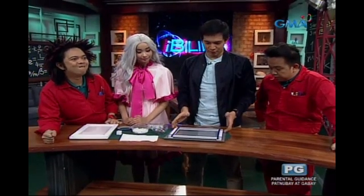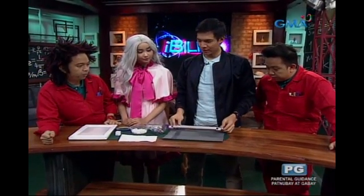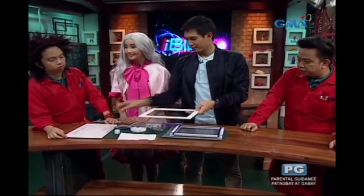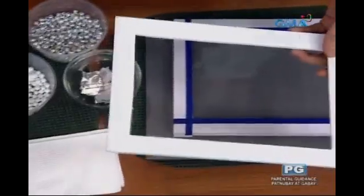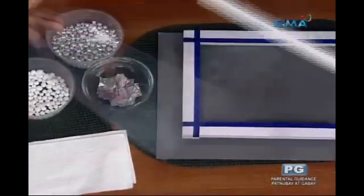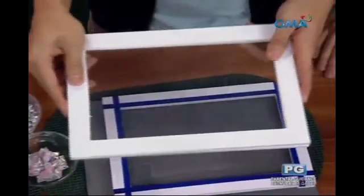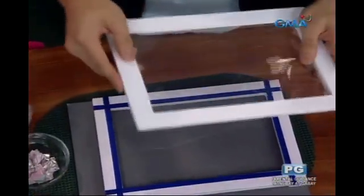First, kailangan natin gumawa nitong frame na ito. We have here foam boards that will serve as our base. Sa gitna nila, acetate. Yung acetate, ilalagay natin sa gitna nitong dalawang foam board, and then gagamitin natin ng tape para stable siya.